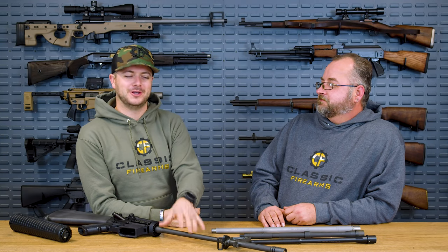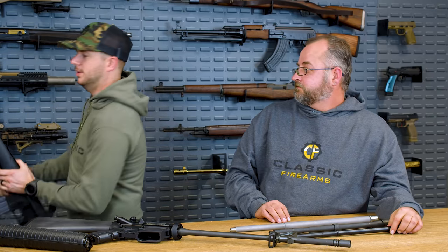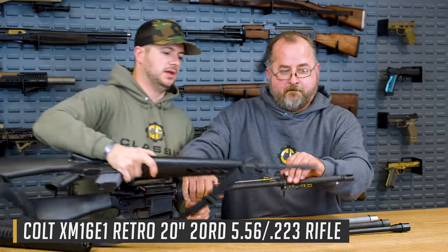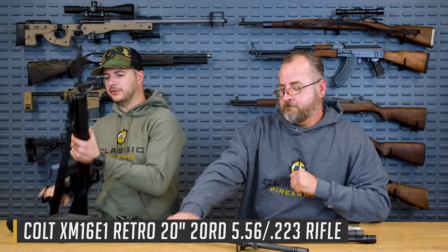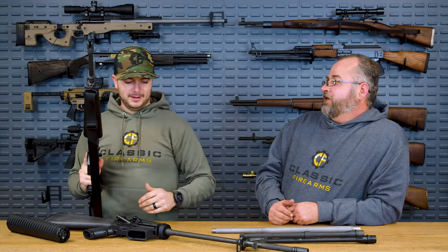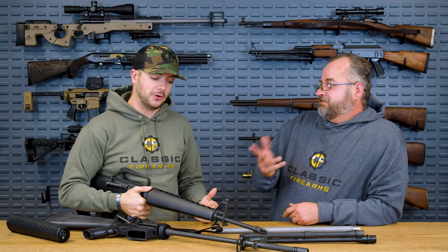The M16A2 was under development in the 1980s. They were looking to replace the much thinner barrel of the M16A1 — something like that pencil barrel there. You can see just how much thinner the 20-inch barrel on the M16A1 is in comparison to the A4. So they were moving away from this lightweight barrel. Why? What they found was there were a lot of barrels bending — or so they thought.